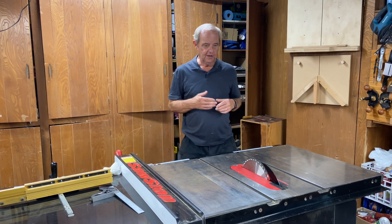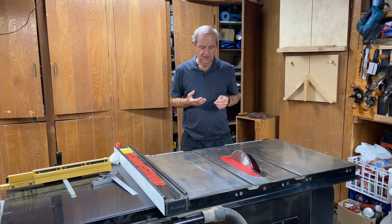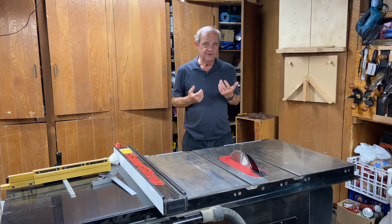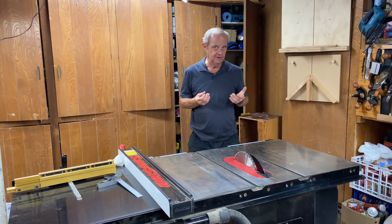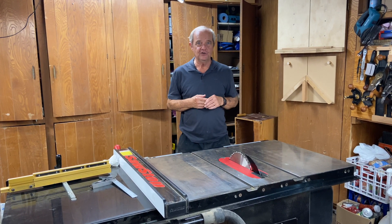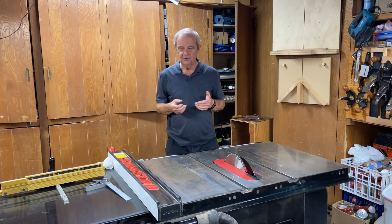Today I want to talk about cutting with a table saw and specifically give you some pointers about how to tune your table saw up. We oftentimes get the question: why doesn't my table saw cut straight? I'd like to talk about some things you can check, some things you can potentially adjust, and some techniques you can use.